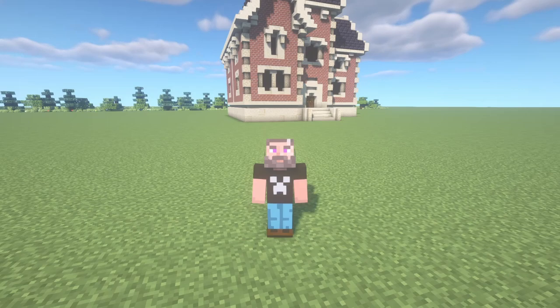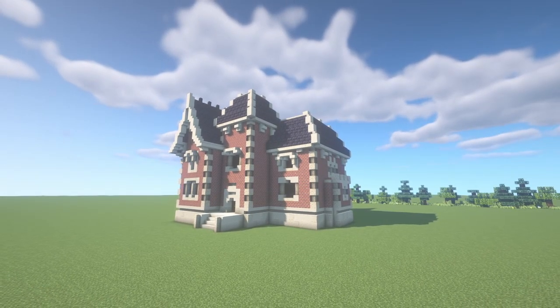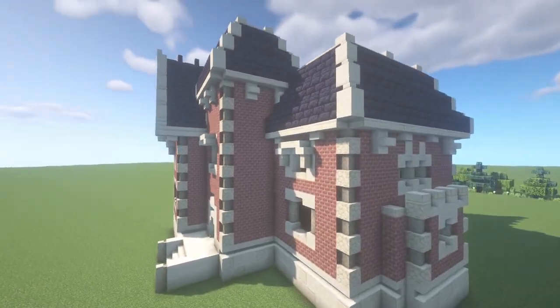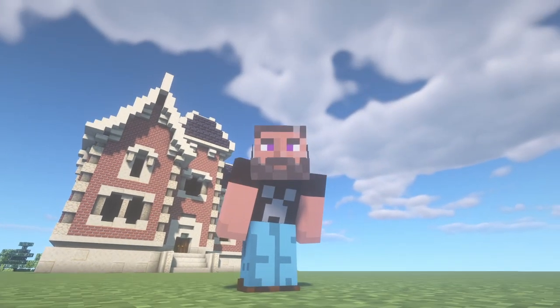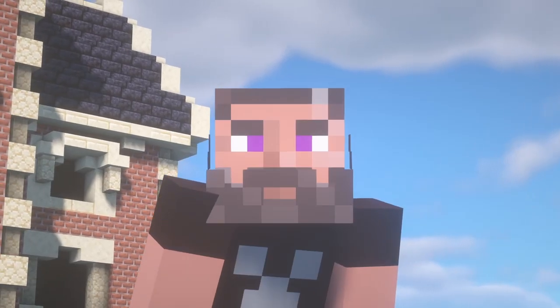Hello and welcome to my channel. My name is Scorpios and this week I am back with this Victorian Mansion tutorial. I just finished building this mansion and it is looking pretty nice. My favorite part of this entire building is that the build palette is actually pretty simple.